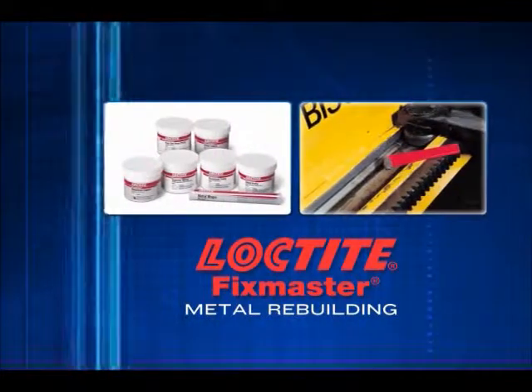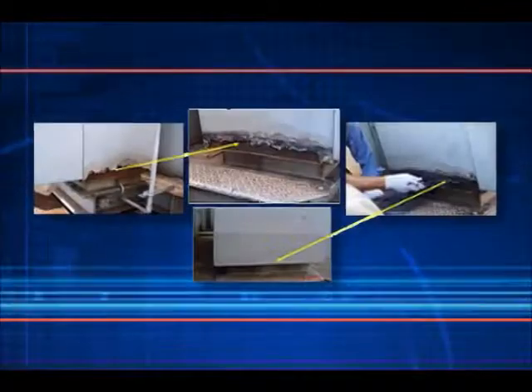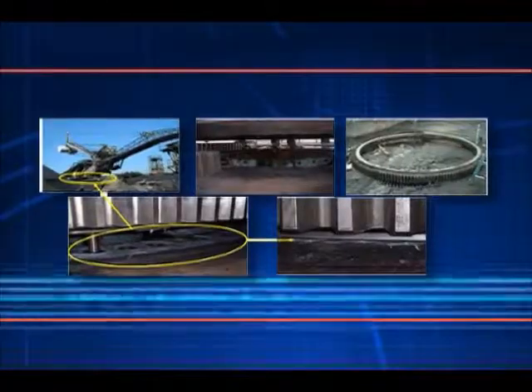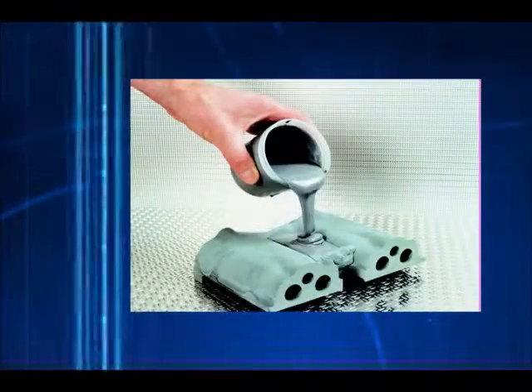Loctite FixMaster metal rebuilding products with metal reinforcement fillers have superior adhesion and are machinable. They're designed to rebuild the worn or broken surface of your equipment parts, putting them back in service in no time. The liquid versions of these products are designed for making fixtures, casting and molding applications.